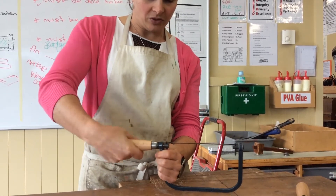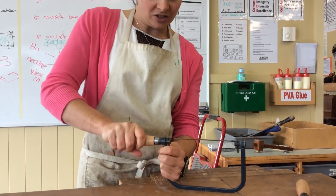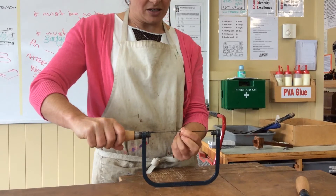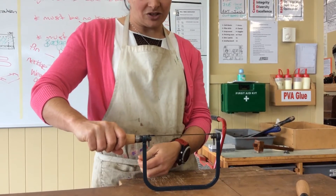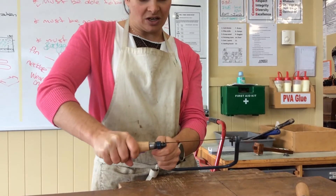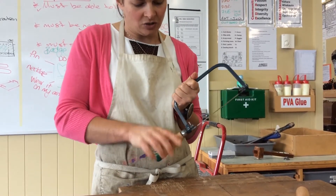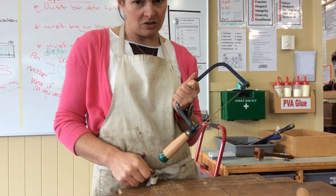How tight do I want the handle? I want the handle to be so tight that when I test the tension on the blade, I'm not getting very much bounce. So that if I held the pin and imagine me turning — actually, even without holding the pin — if I imagine me turning that handle, it's not turning the pin at the same time.